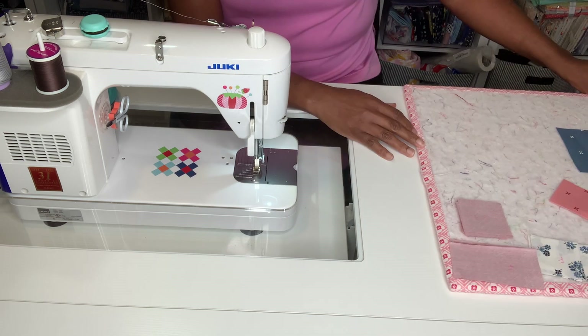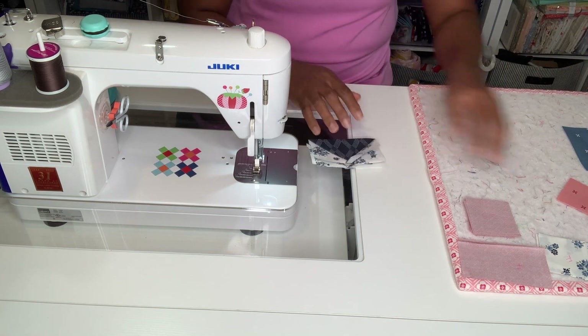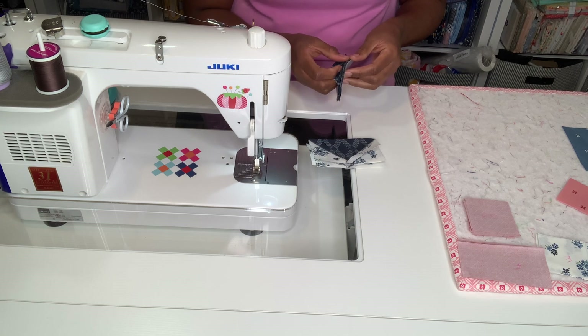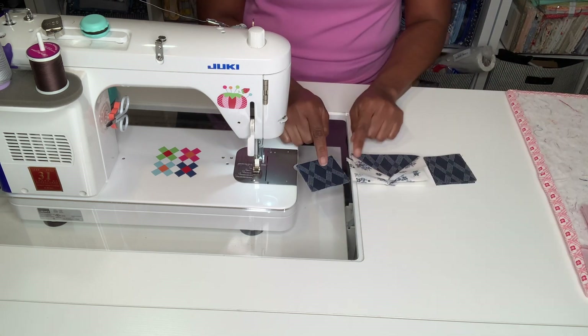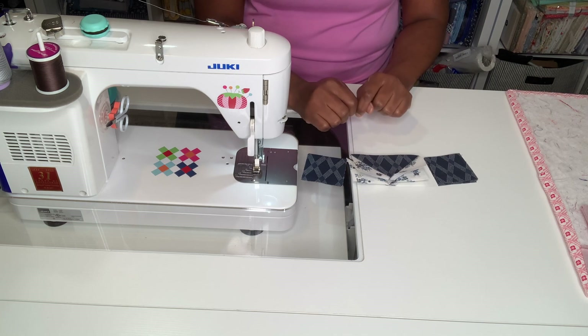The next thing we are doing is taking the same flying geese and sewing our C pieces to both sides. We're going to need four on each side, so eight in total. I'm just going to sew four onto this side and then four onto this side.